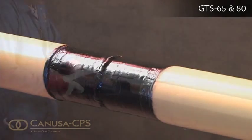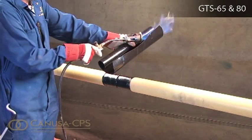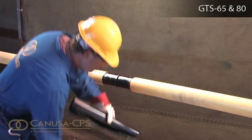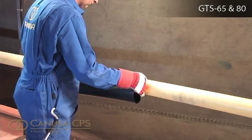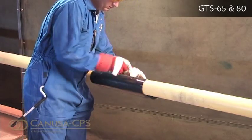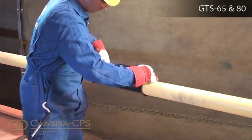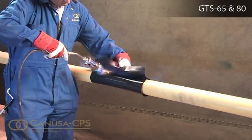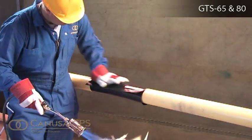Partially remove the release liner and gently heat the underlap approximately 150 mm from the edge. Center the sleeve on the pipe, ensuring that it equally overlaps onto each edge of the factory coating. Remove the remaining release liner while wrapping the sleeve loosely around the pipe. Gently heat the top of the underlap, the adhesive side of the overlap and the green side of the closure until it becomes glossy. Press the overlap and closure firmly into place.